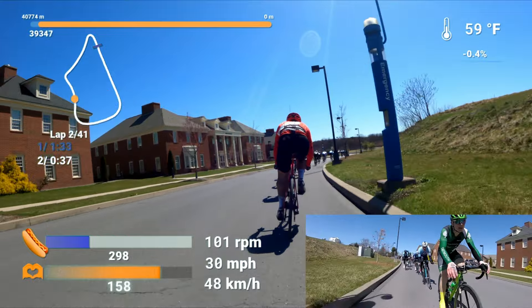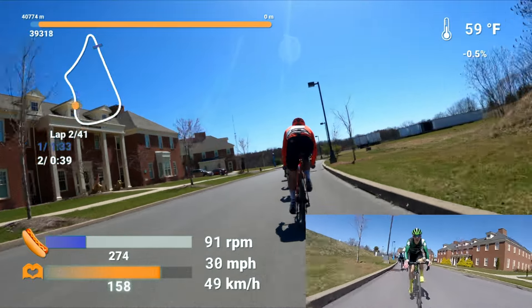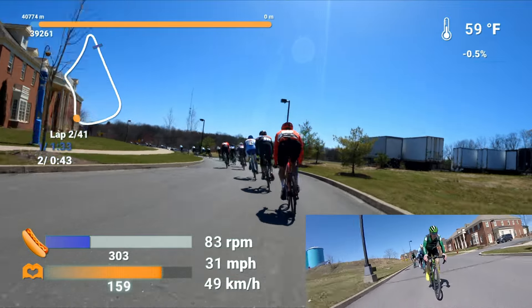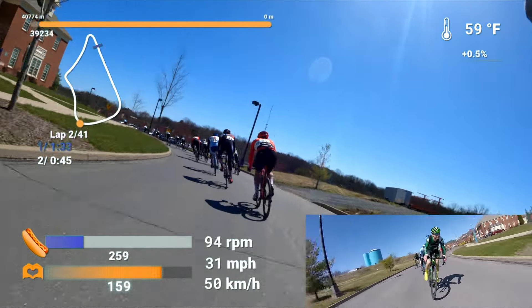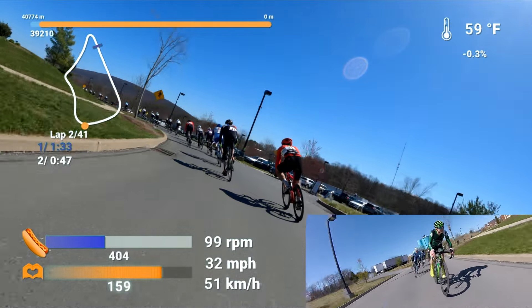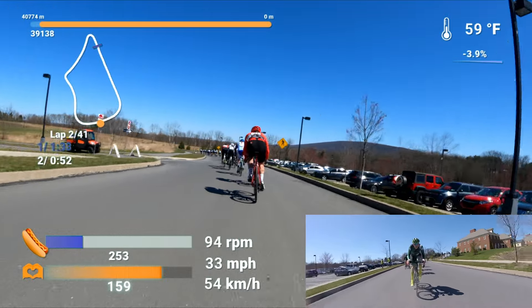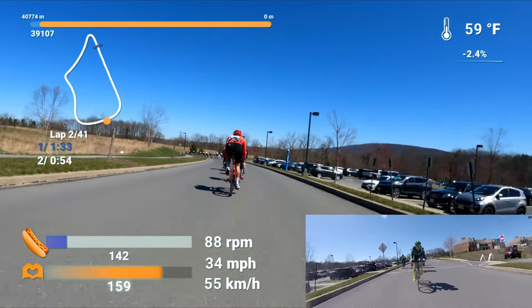So we're in a 1-2-3 where I definitely feel like I am outgunned, and this is just early season fitness at this point. We're up in Lewisburg, and it's the 2nd of April. So you're going to see some people with leggings, some long sleeves, just trying to stay warm.